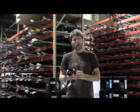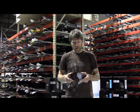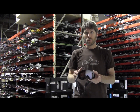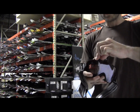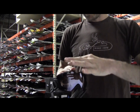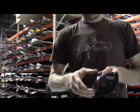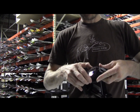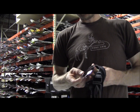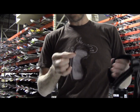Basically the Smith IOS Goggle has several features that are pretty neat and will enhance your skiing experience. First and foremost, this particular goggle has an interchangeable lens. I'm going to go ahead and pop this out here real quick — pop these outriggers up, turn these up like so, pop out the top, pop out the sides, and there you go.